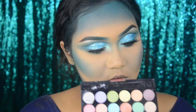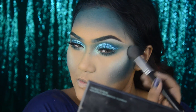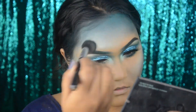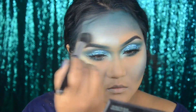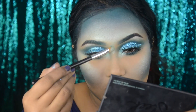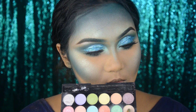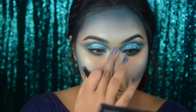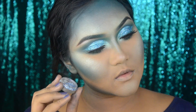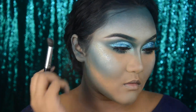I'm going back to that same aqua glitter shade we used to highlight the inner corners, and I'm highlighting my forehead and the bridge of my nose. Going back to that champagne shade as well. Now I'm taking Inglot Duraline with a really icy blue silverish shade and putting this all over my forehead and cheekbones.